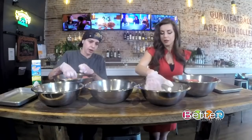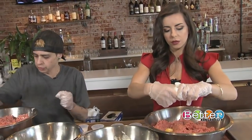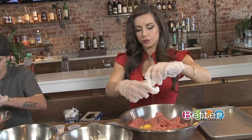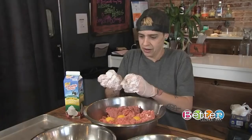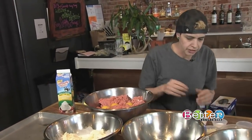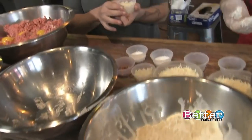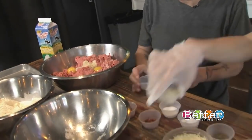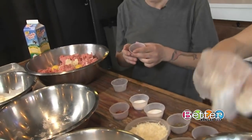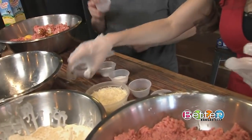Now we're going to mix in some eggs inside the meat — usually about three or four per pound, depending on your egg size. Then we're going to add the other mixes: about two tablespoons of garlic, and then about a tablespoon of chili flakes.